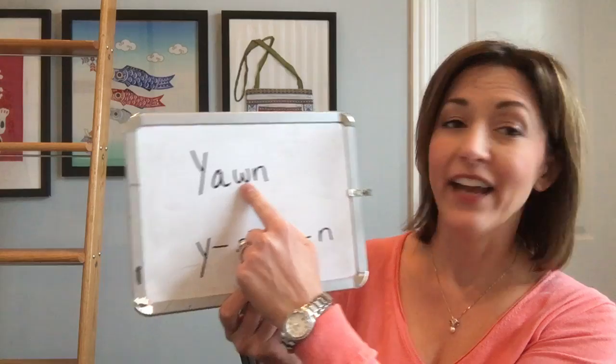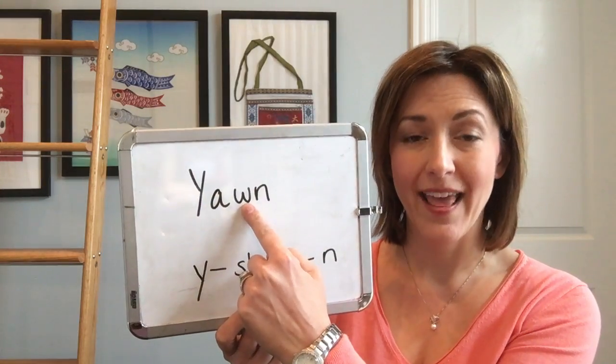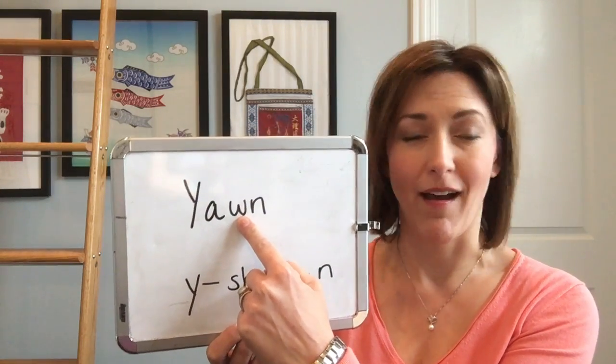The mistake that I hear most often is that people will say yawn and actually try to pronounce the letter W in this word. This letter is silent and you do not pronounce it.